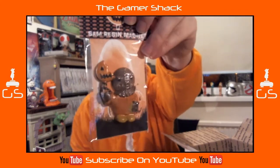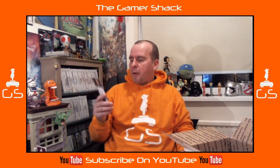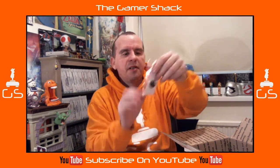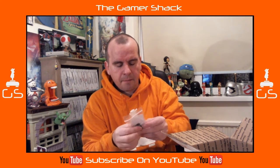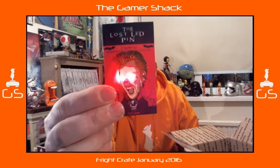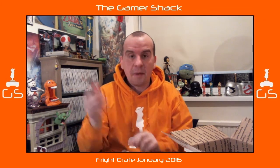We've got a Sam resin magnet from Trick-or-Treat. Everybody always loves Sam — very popular character. I'd never actually seen Trick-or-Treat until I got with my girlfriend and I quite enjoyed it, it's a good little film. We've also got what I thought was another magnet but it's actually an LED pin — and it lights up. That's pretty cool, I'm not sure where that's going to go but I'll find somewhere for it.